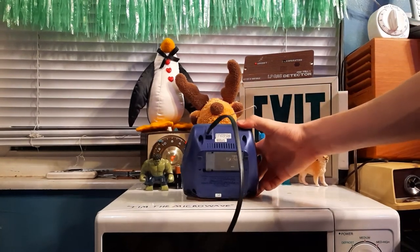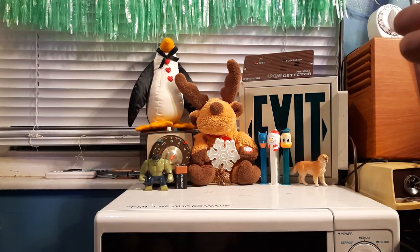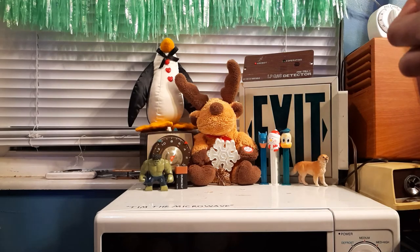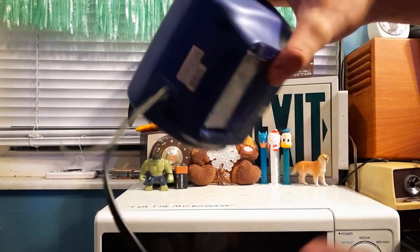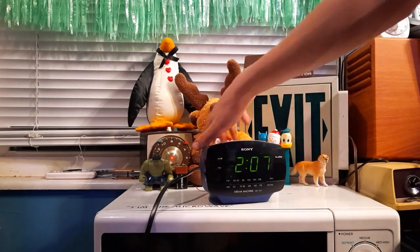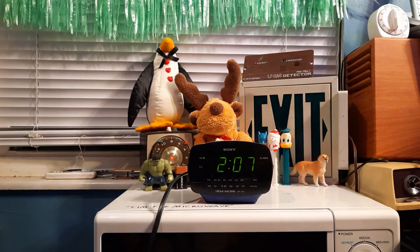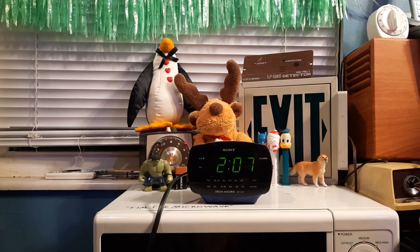Nothing special to say if there's anything else information — nothing useful. Looks like my cord's starting to tear a bit here. That works — nice little clock radio. It's a Sony, which is a good thing I think. I don't know, thank you very much for watching.